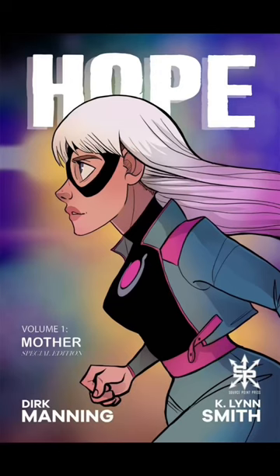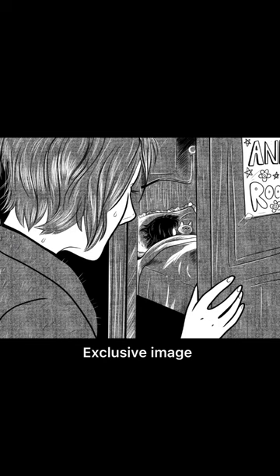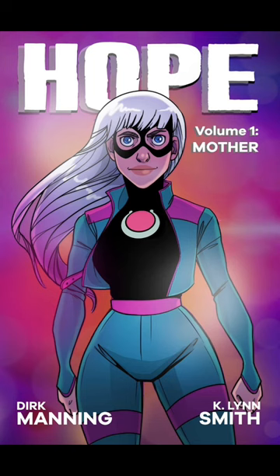This is the special edition that includes a bonus prose story shedding light literally on the night Hope got her powers. This has deleted scenes, previously unseen concept art, character sketches, and more. I love this story.